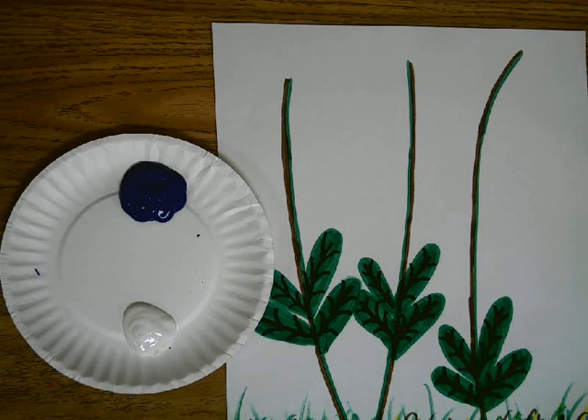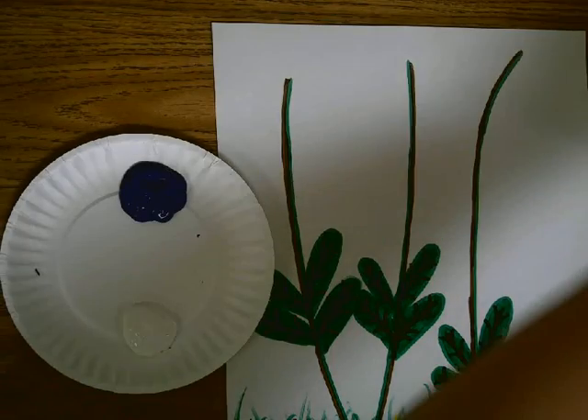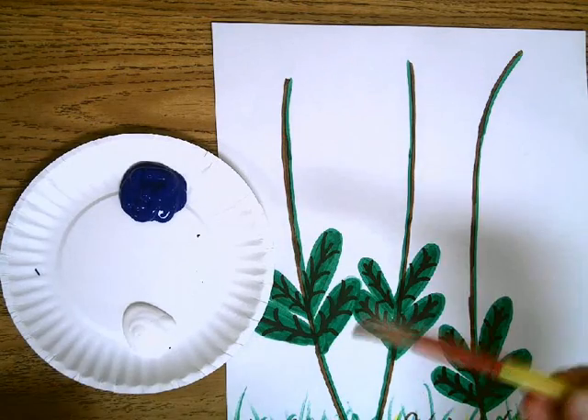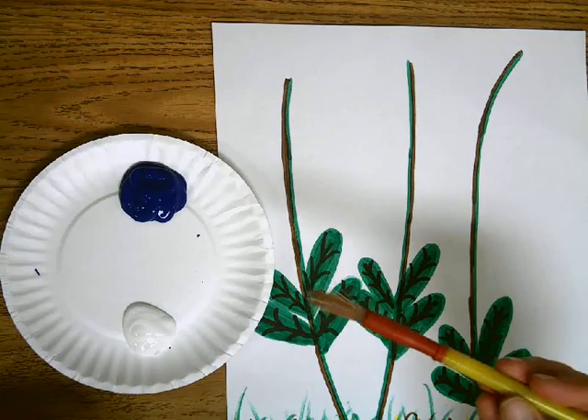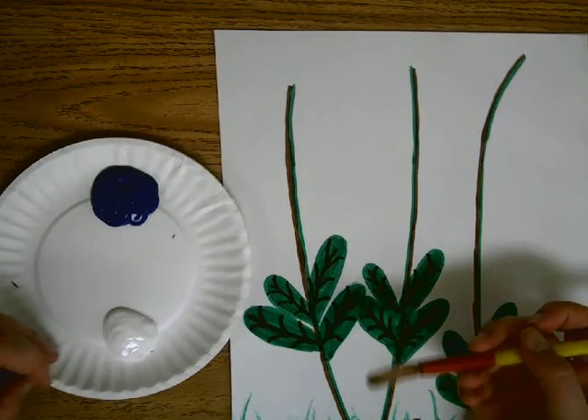Hey guys, time to paint our blue bonnets. We've got some blue paint and we've got some white paint. I've got a brush that I've dipped in water and wrung out. And I'm going to start my blue bonnets with the blue.